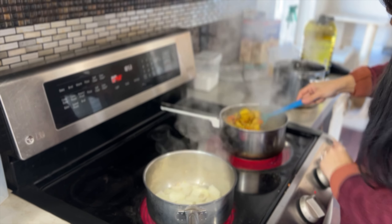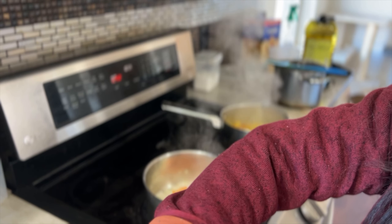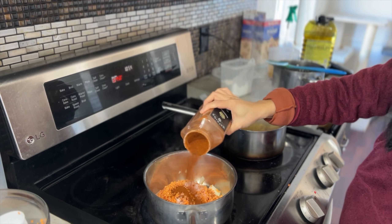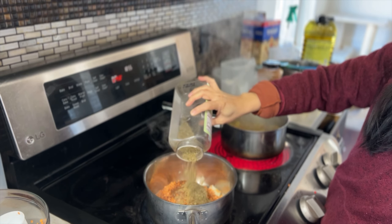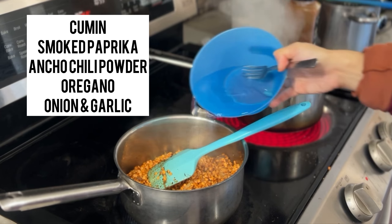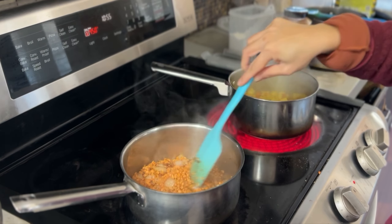Whenever I cook in the kitchen, I like to multitask — just make sure you stir everything and keep your eye on it. We are making a quick lentil filling, which we call the lentil taco filling, in a separate pot next to the samosa filling. Sauté some onions in grapeseed oil, add about two cups of lentils, and season with a taco-type seasoning: cumin, smoked paprika, ancho chili powder, and oregano. Add a little water to cook the lentils through.